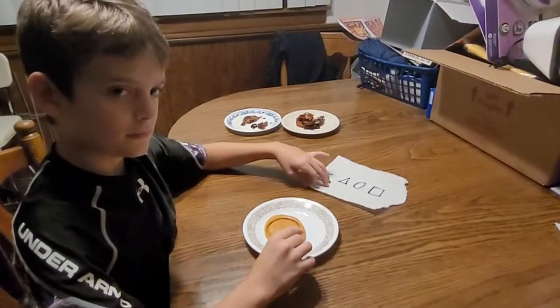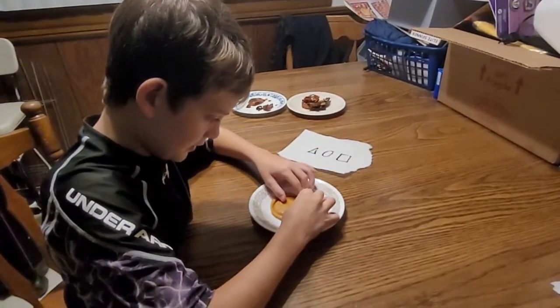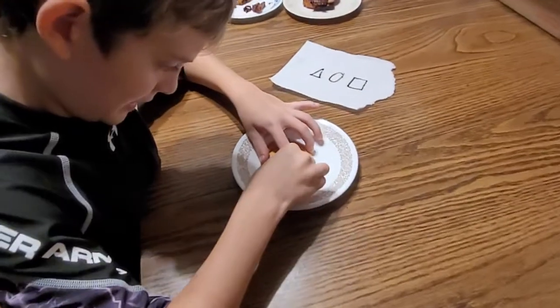Hold on guys, I'll be right back. Okay guys, I just had to go do something, but I'm shaking so hard right now. My hands are so slippery.